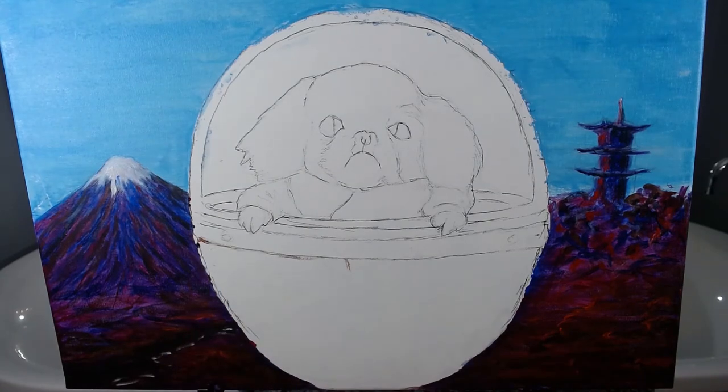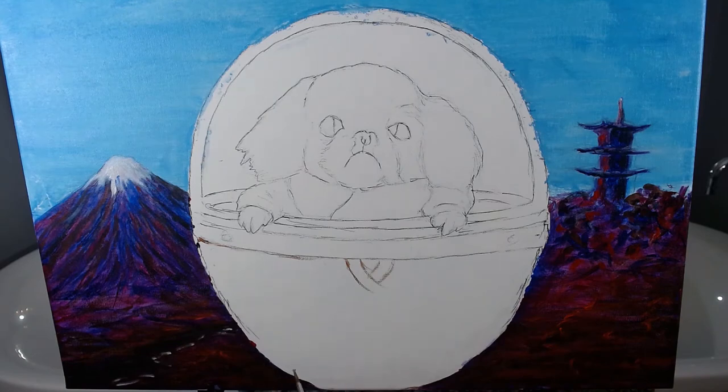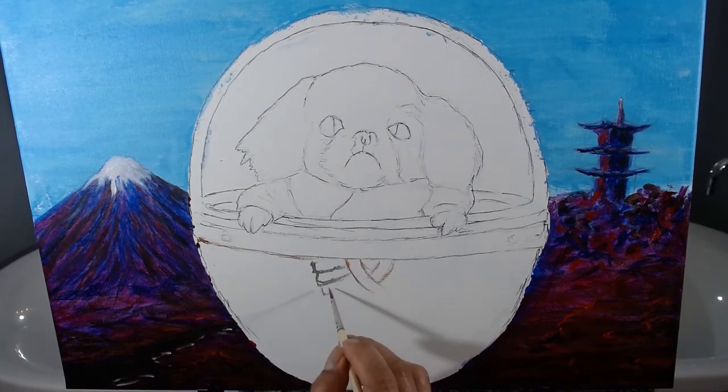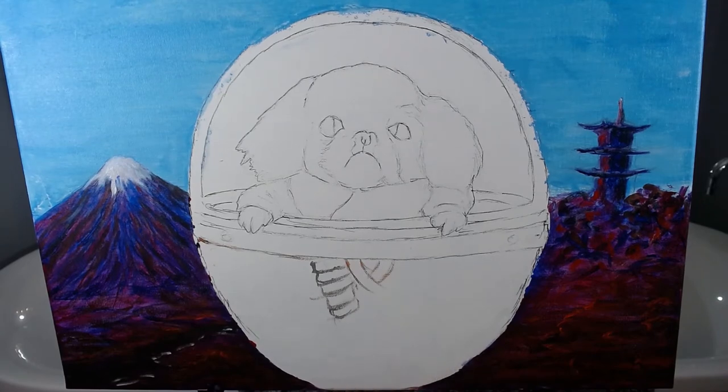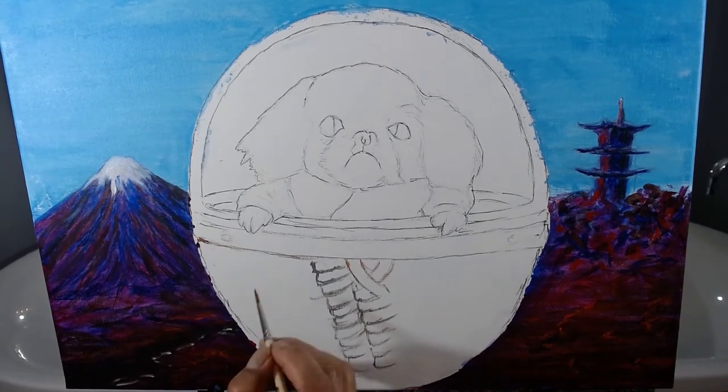Using gray paint, I retrace the weaving patterns for the basket and cover. Note, this challenging task is a consequence of choosing a basket. The actual Baby Yoda's egg has smooth surfaces.